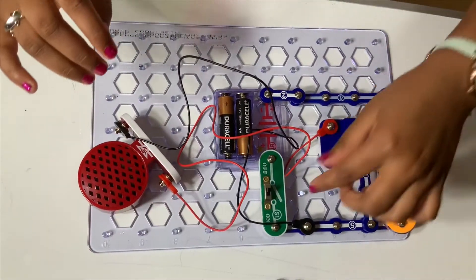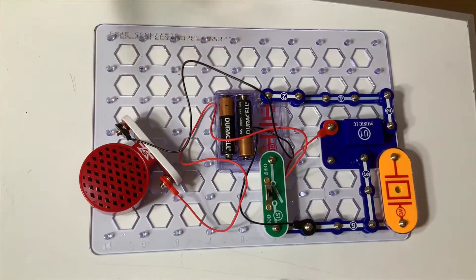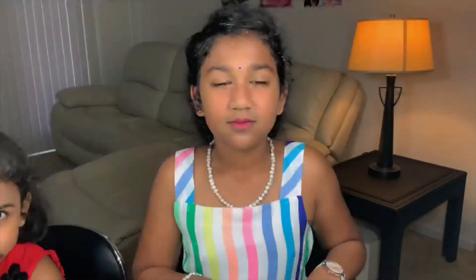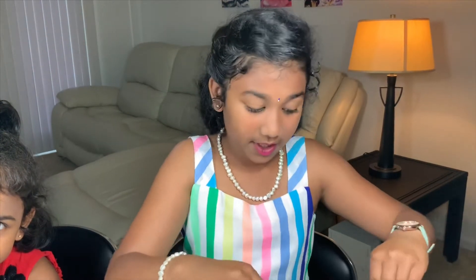Now let's turn it on. Okay guys, now I'm gonna show you something very interesting that I love about this circuit project. So watch this.